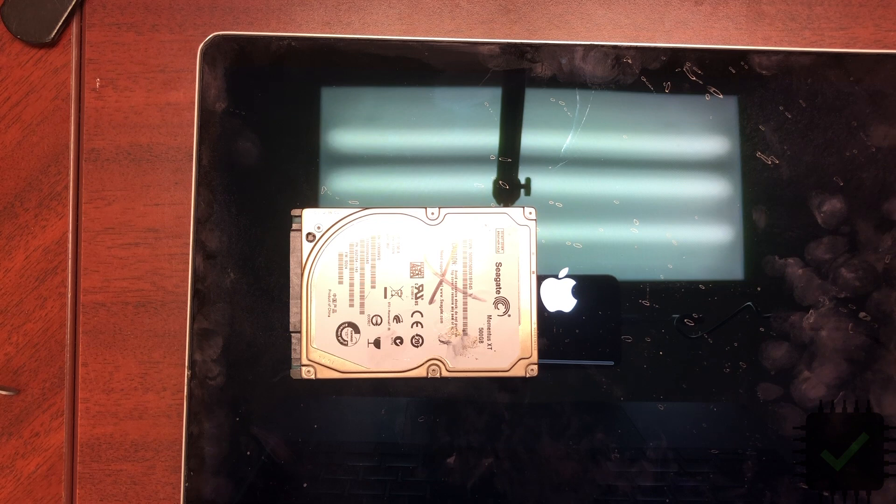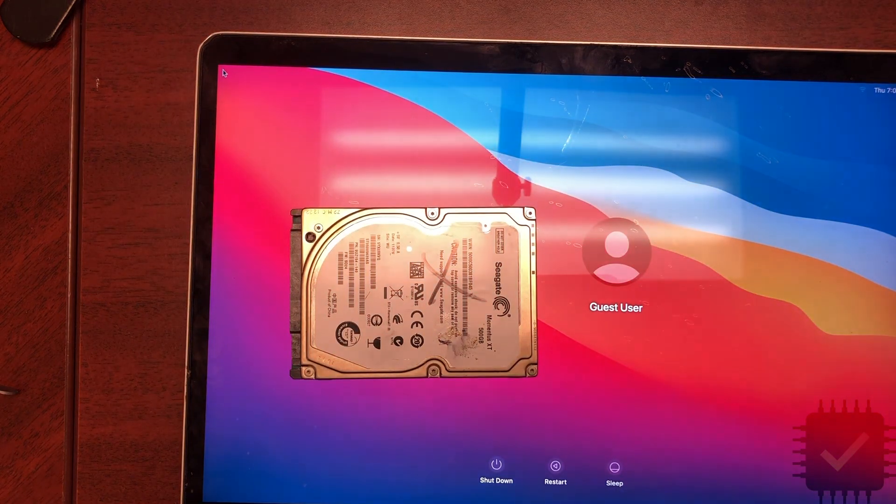So this is my method — it's a little bit different from Matt's method, but it works for me because I like it to be thin. Thank you very much for watching, and have a lovely day. Bye-bye!